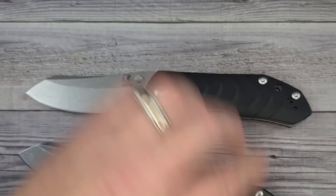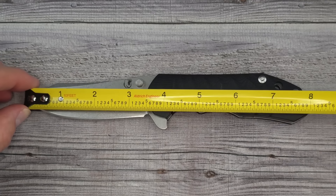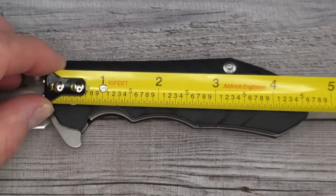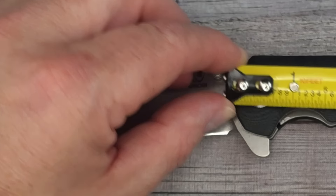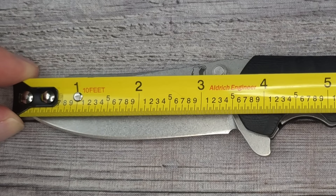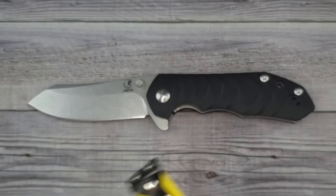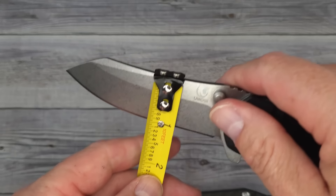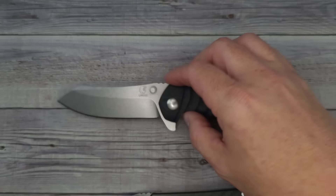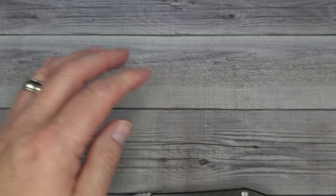Let's check the dimensions. We're coming in at about 8.1 inches total length. Handle length is about 4.6 inches. The blade is right at the 3.5-inch mark — about 3.45 inches sharpened length, so just about a three and a half inch sharpened length blade, which isn't too shabby. The blade height is about 1.1 inches.